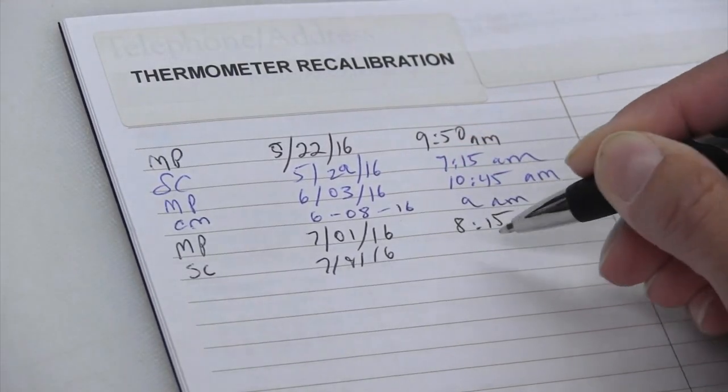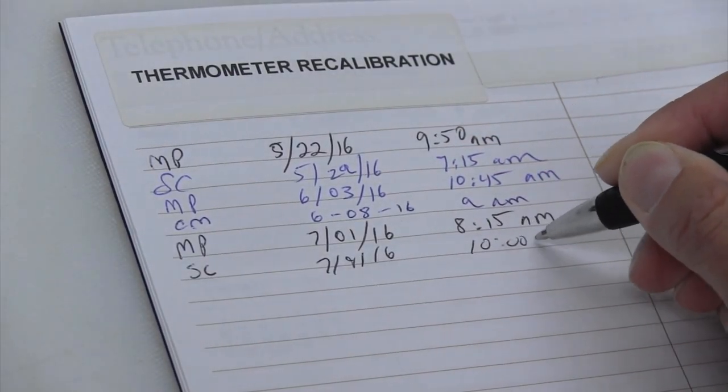This way other workers know that the thermometers are accurate and you always have a clear record in case there's a question about food safety. Feel free to jot this down on your temperature log for easy access. Now that our thermometer has been recalibrated, it's ready for use again.